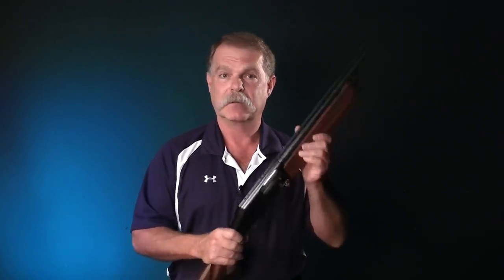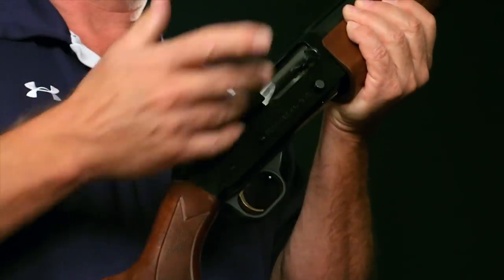We have an inexpensive Mossberg shotgun right here, but it's really something that you would see at a discount gun store or at your neighborhood gun store, or if you visit a friend, he may hand it to you and say, you want to look at my shotgun. If somebody hands you a shotgun like this and the action's closed, you don't know if it's loaded or not.